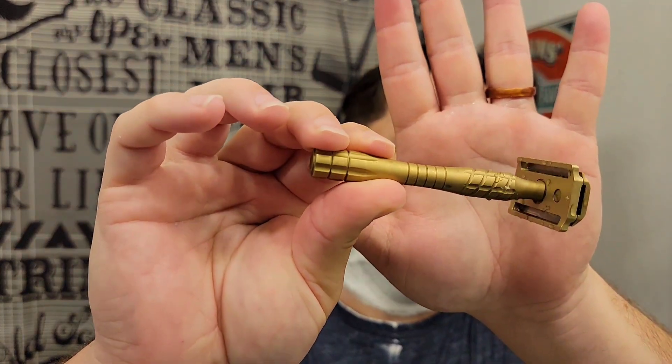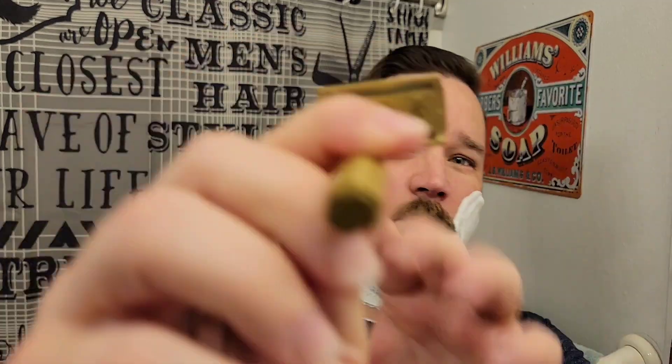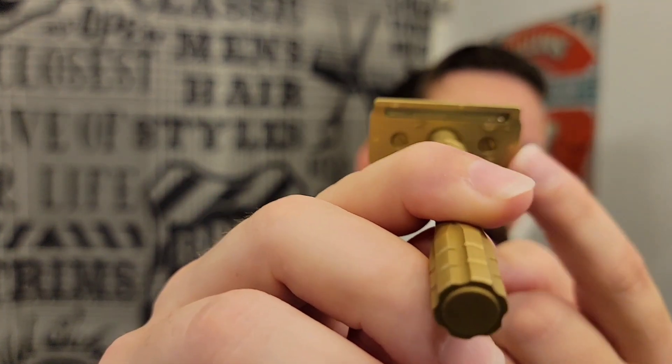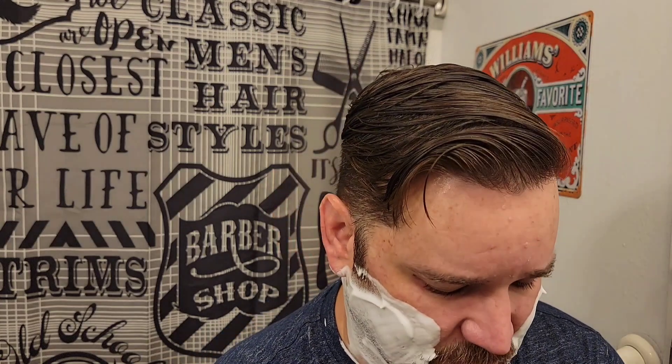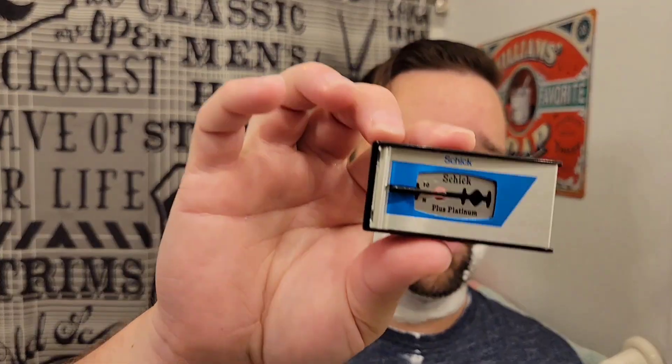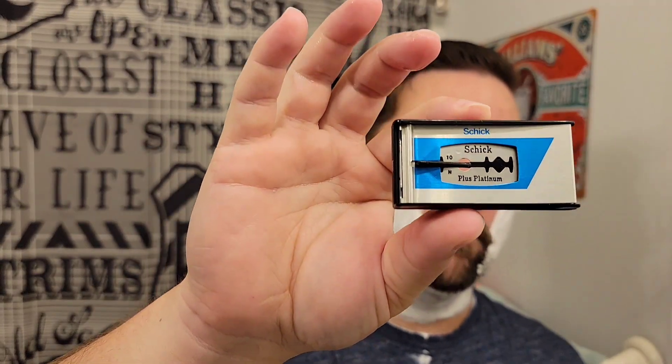I'm using the brass copper cant from Ailsworth Razors — this is the plus plate. There's a little plus on the edge of the base plate on each side underneath the bottom. I found I like the plus plate a little bit more than the original — it's a bit more efficient while keeping a very similar level of blade feel. For the blade, I've been using the seven o'clock blacks for a long time, but I went vintage today using a Schick plus platinum blade. I think these were made in like the seventies or so.